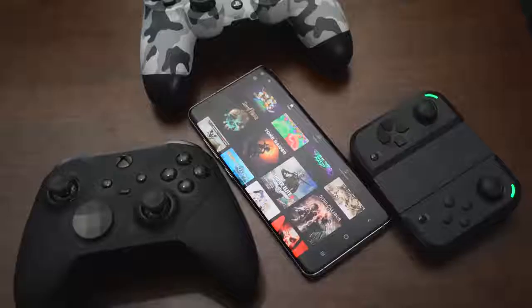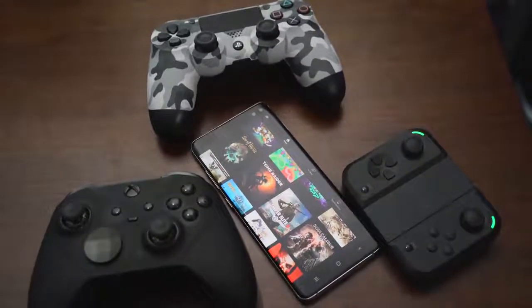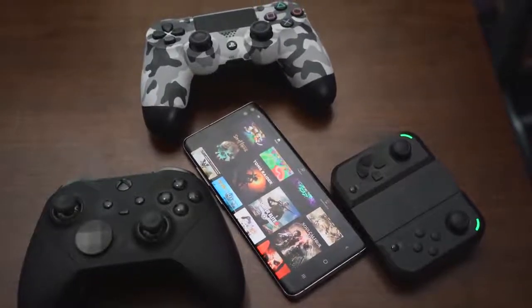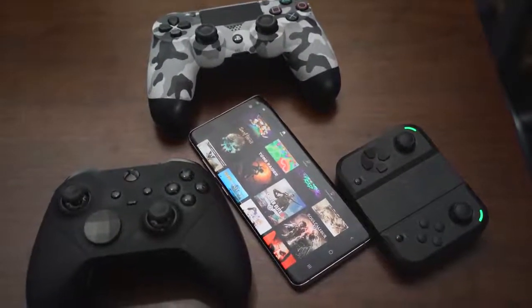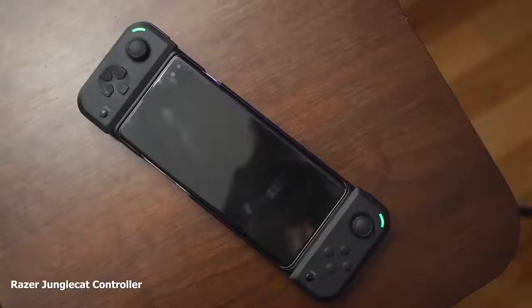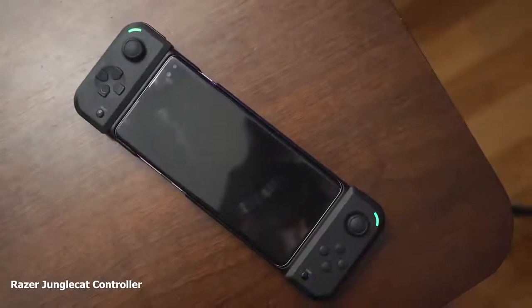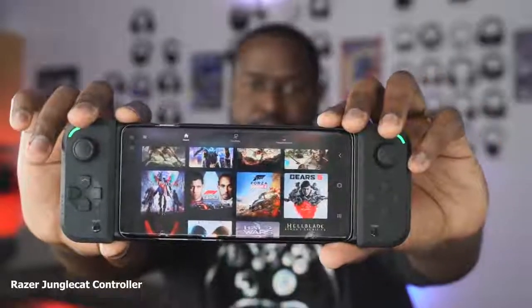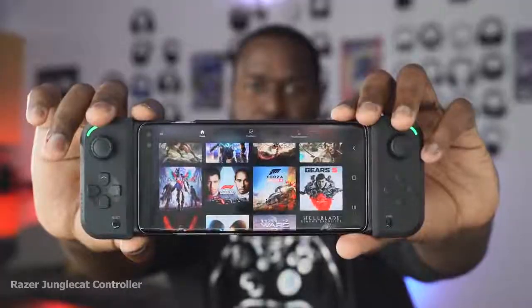Microsoft said they will also support multiple controllers in the future — all the Razer controllers, and also the Sony PlayStation 4 DualShock controller. So you can actually have a DualShock controller playing Xbox games, which is pretty cool. The Razer Jungle Cat, which I have, is truly the perfect Xbox controller. I can't wait for that update because it makes the whole process really portable and easy to take around with you.